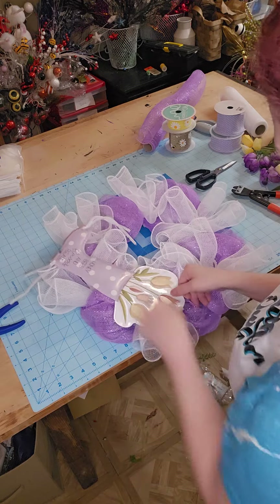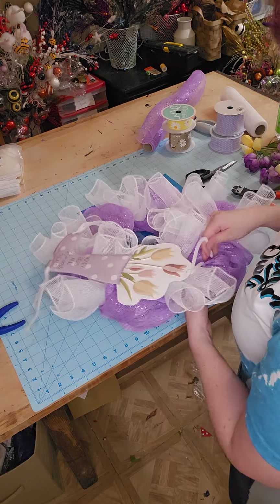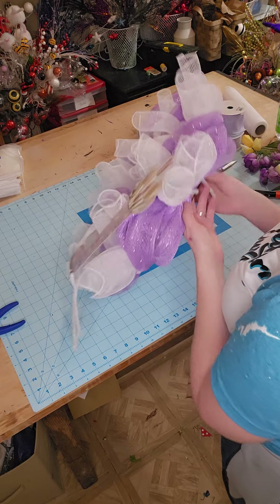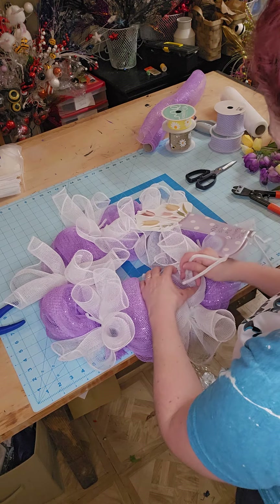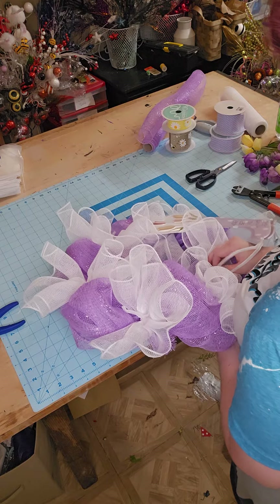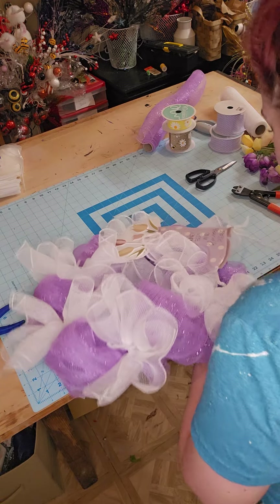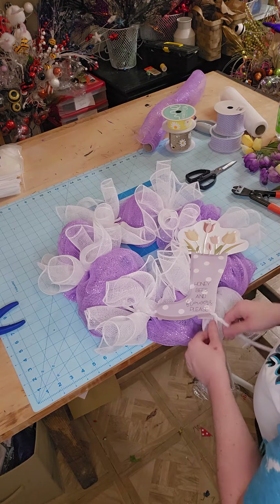So this is the hardest part of wreath making — we are going to thread that pipe cleaner through our mesh. We want to make sure that you're going through your mesh so your sign sits on top of your mesh and doesn't sink down into your wreath. That was a rookie mistake — when I first started wreath making, I used to put my signs not through the mesh and they would sink right down into that wreath and you wouldn't be able to read the sign. That's why a lot of the times when I'm designing big wreaths I will add mesh into the center so my sign will sit right.